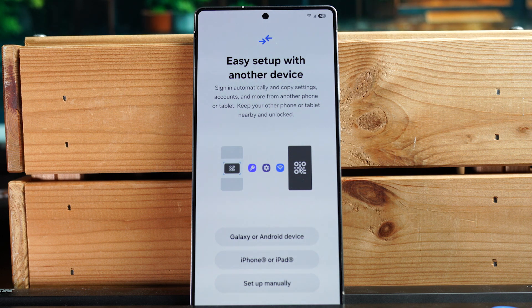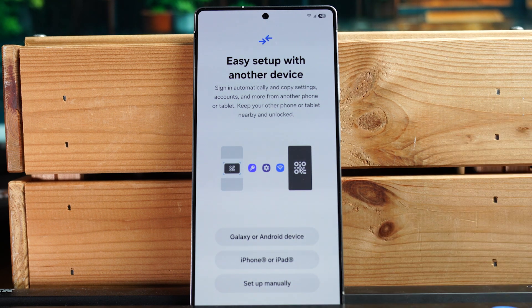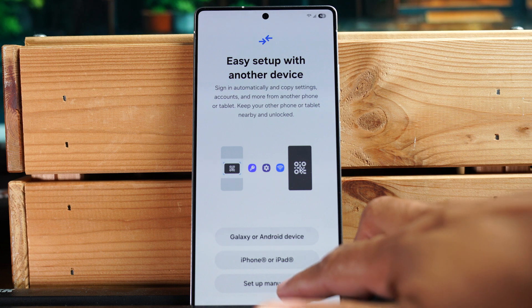If you're going to transfer data from an old phone, this is the time to do it. With Samsung phones you can also do it later in Settings under 'transfer data from old device.' Select the appropriate prompt — Galaxy or Android device, or iPhone or iPad. In this case, I'm just going to set it up as a brand new phone with no data transfer, so I'm going to hit 'Setup manually.'